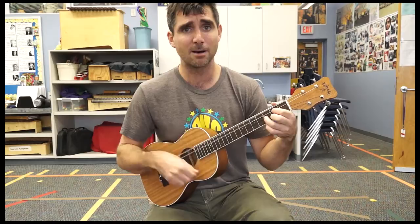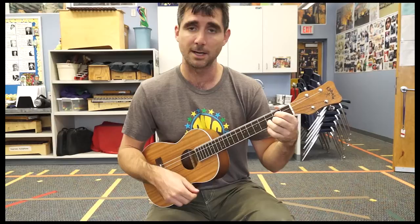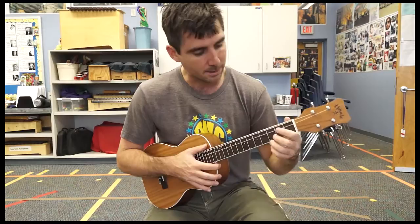Now the end part — you can stay on the D if you want. Go, Johnny, be good. But I like to go from D to C. Go — C — Johnny, be good. That's up to you. You can hold the D and then go back to G, or do a D, C, G. Up to you.